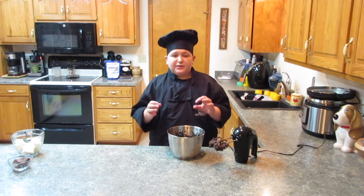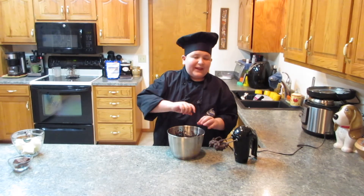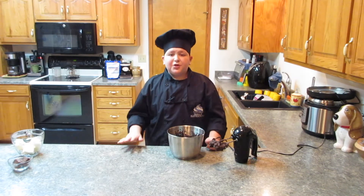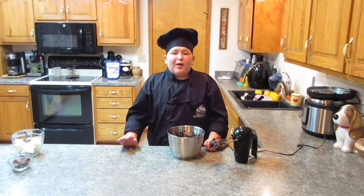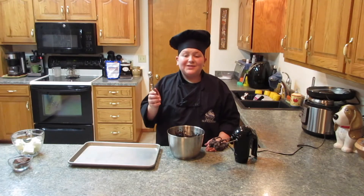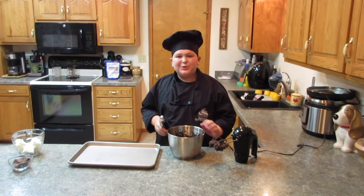Now that this is all done, we're going to take a cookie scoop — I have a smaller one — and scoop even portions of the Oreo truffle mixture onto a tray. Then we're going to freeze it for about 20 minutes. Let's start scooping these Oreo truffles.